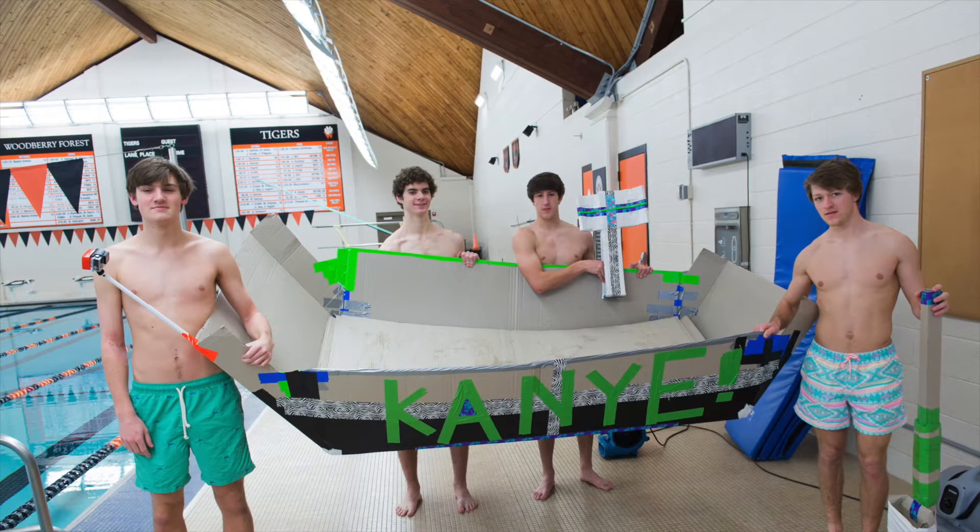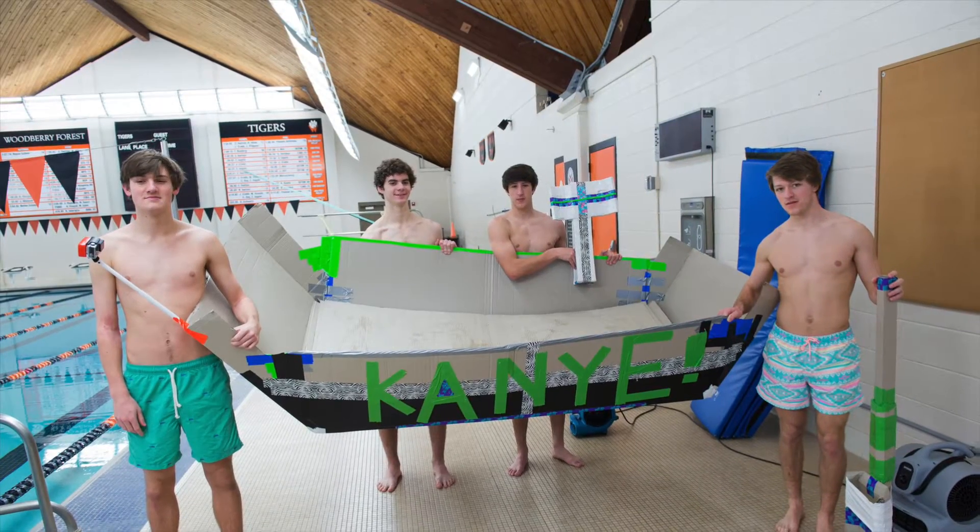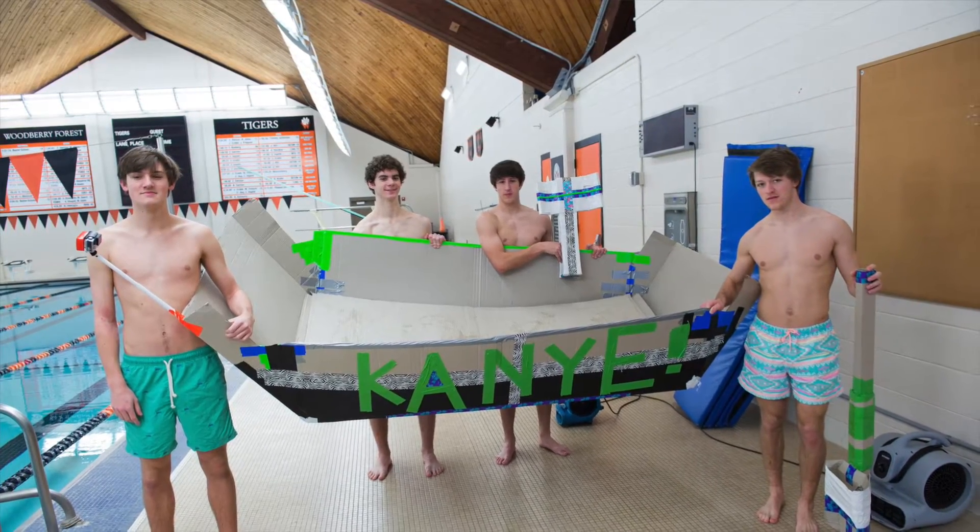We modeled the design off of the landing crafts in World War II — the ones that went up on the shores. It kind of looks like a John boat, just with a flat front. We figured this would probably give us the most stability.